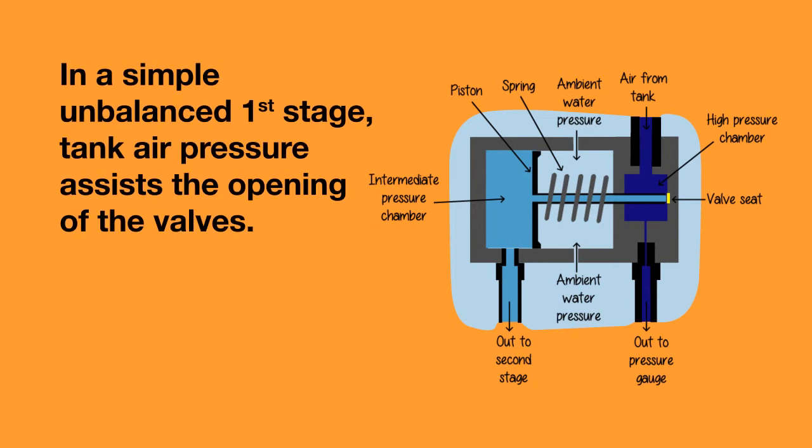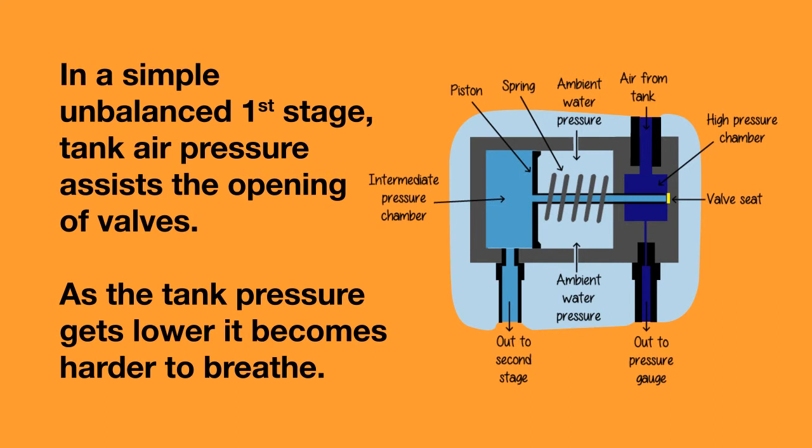First stages can be balanced or unbalanced. In a simple unbalanced first stage, the air pressure from your tank assists the opening of the valves in the first stage. That means as the tank pressure gets lower, it becomes harder to breathe. Also, if you require more air on a deep dive or you have a buddy breathing from your tank, it also becomes harder to breathe.